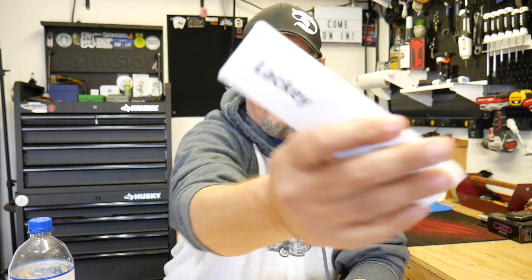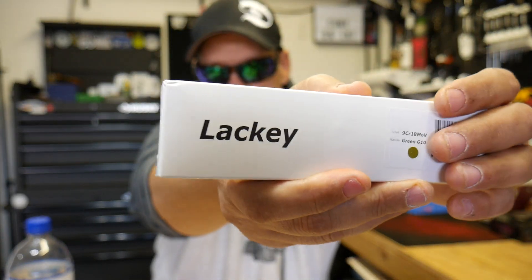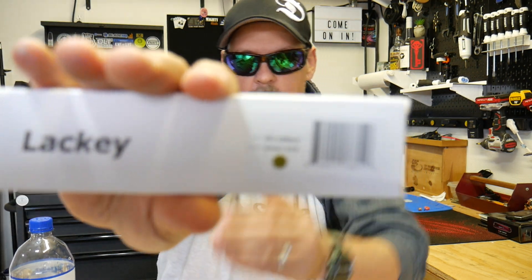This is another fixed blade I had on the way. This is the Ferrum Forge Lackey. I got it in the green G10 with 9CR18MOV steel.